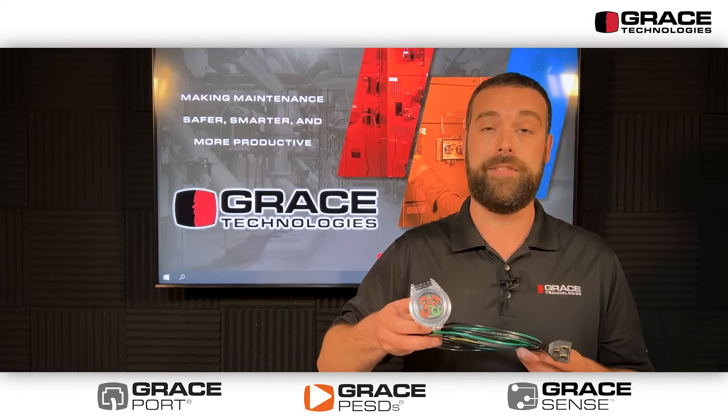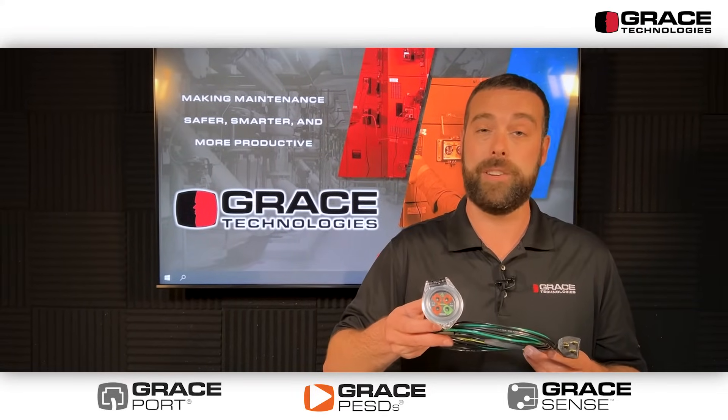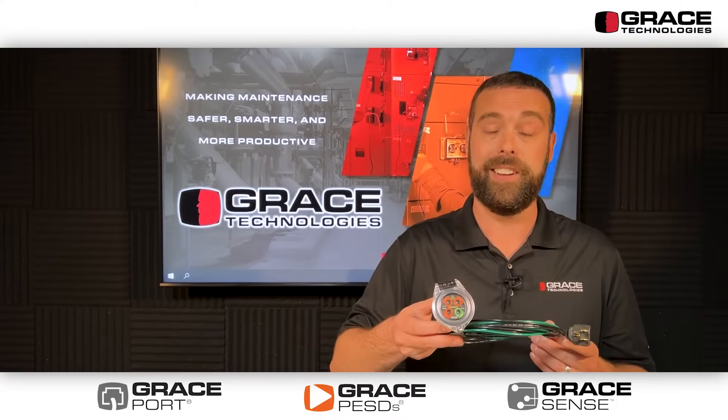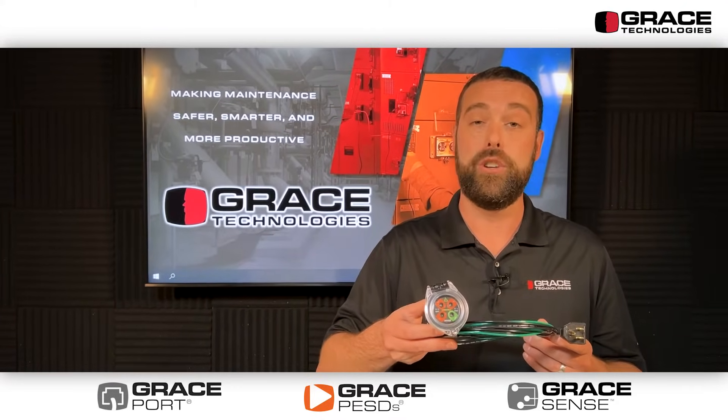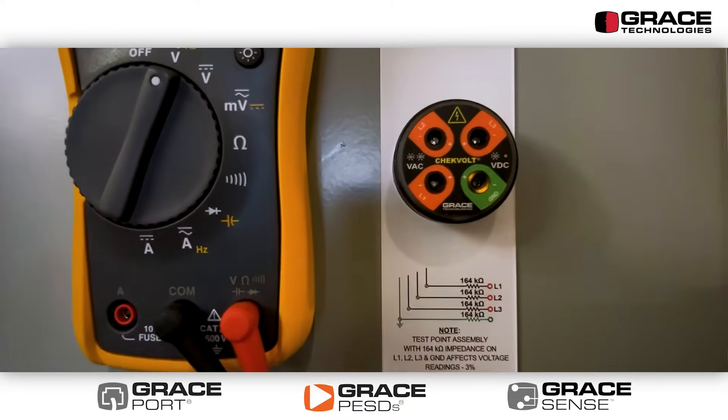The new CheckVolt device features our safe test point product that is used with an adequately rated portable test instrument for absence of voltage testing, along with featuring dual redundant LEDs for visual indication of the presence of voltage.